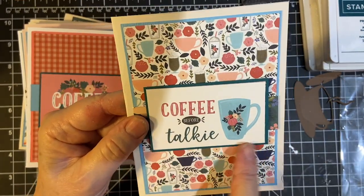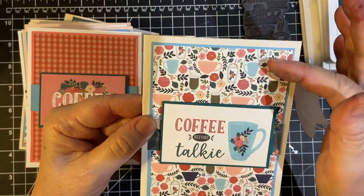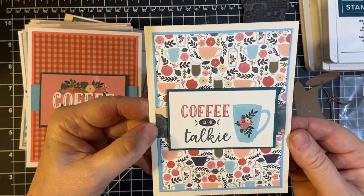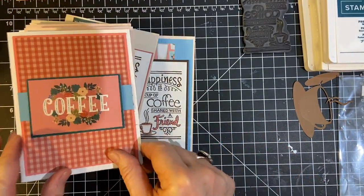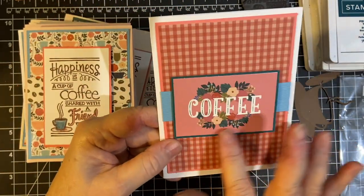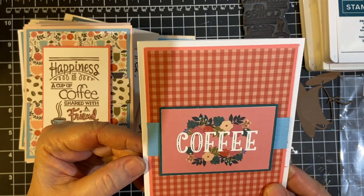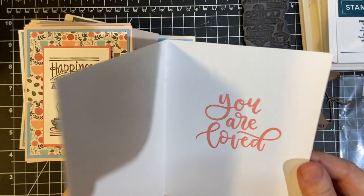Here's one of the cut-aparts — 'Coffee before talkie,' which I thought was cute. This is the paper, and then in the background I used a flower paper and the blue matting. Inside: 'You Are Loved.' And then here's a really cute gingham print with coffee and flowers. I felt like because this already had flowers on it, I could understate the background a little bit, and then just a piece of blue. 'You Are Loved.'